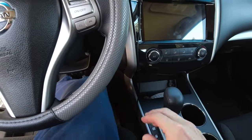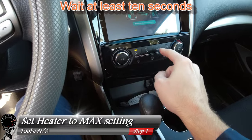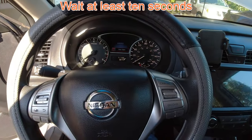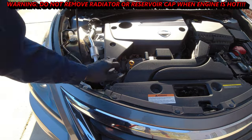The first thing I'm going to do is slide into the vehicle, go ahead and turn it on, and then set the heat to max and the fan on high. The whole idea is we want to open up the heater core because we're going to flush this out as well. After about 10 seconds, that should be enough. Safety first — we always want to make sure the engine is cool, so we're putting our hand on the radiator cap just to make sure it's cool to the touch.